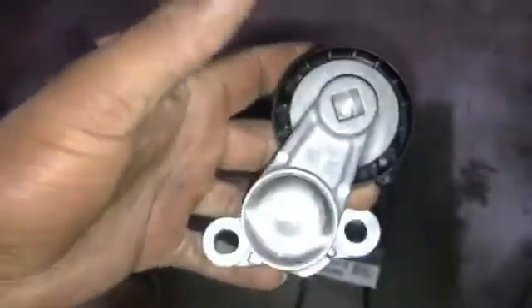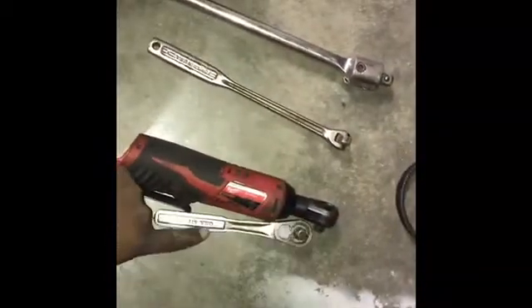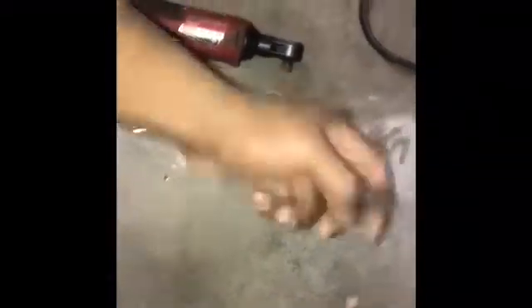Here's the belt tensioner - I believe the pulley itself is just worn out on mine. This is a new one. For this process you're going to need: the AC belt tensioner, the AC belt, a half-inch drive pull bar for the serpentine belt, a 3/8-inch drive pull bar for the lower AC belt mount, a ratcheting wrench - electric or regular - a 15mm socket with a step-down adapter, and two hands.